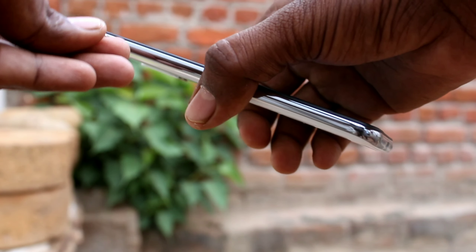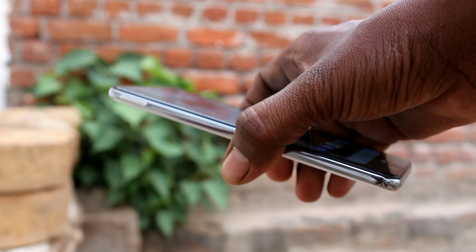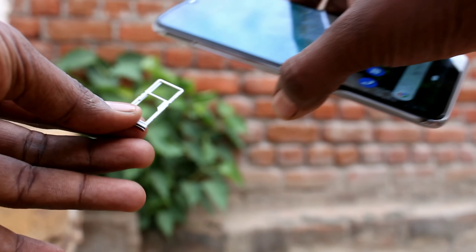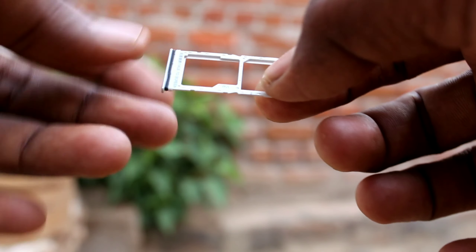Insert and push down into the hole and the SIM tray will come out. Just take it out. This is the SIM tray. Keep your phone aside.